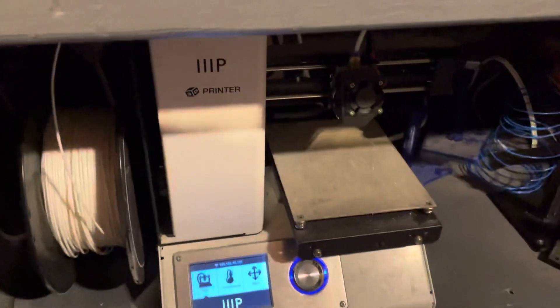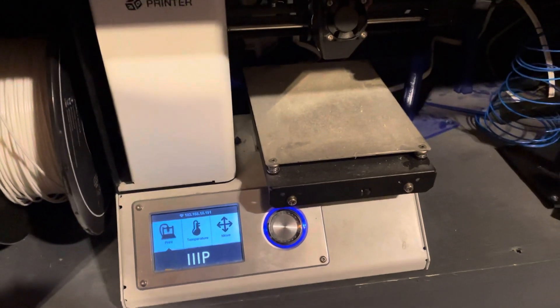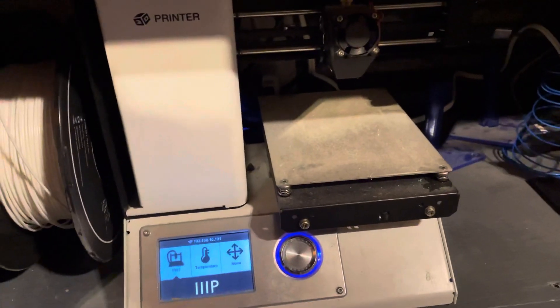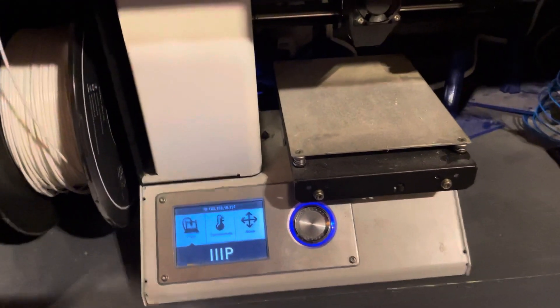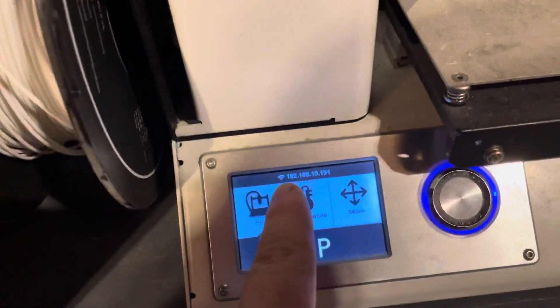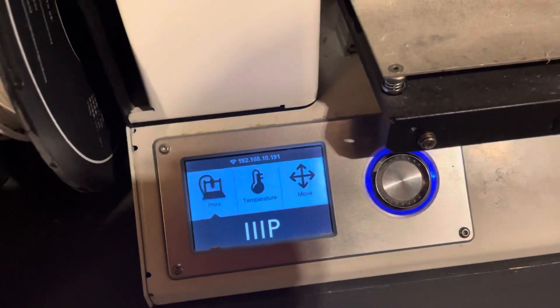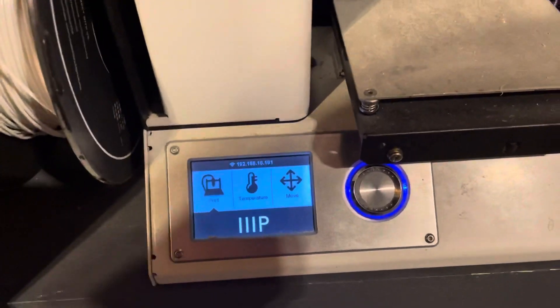What's up YouTube. Here is one of my 3D printers — it's a small Monoprice Select Mini. This is the first 3D printer I got. You can connect this to Wi-Fi now, and you can see it now has an IP address. When you're not connected, it'll say 'no connection.'